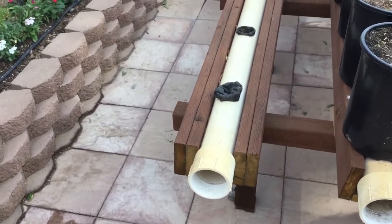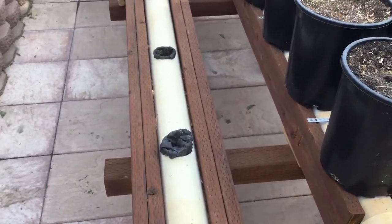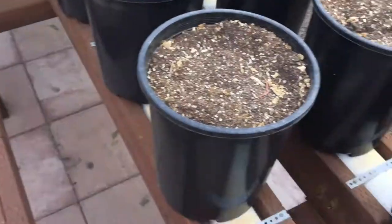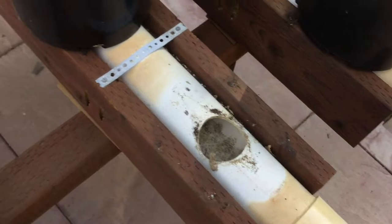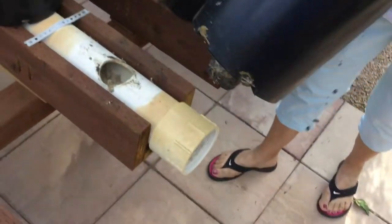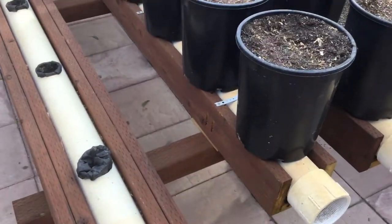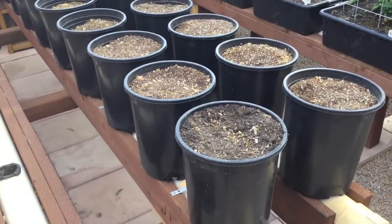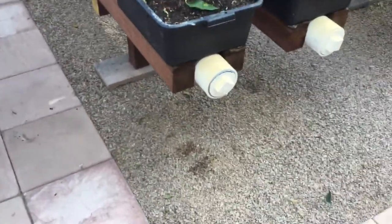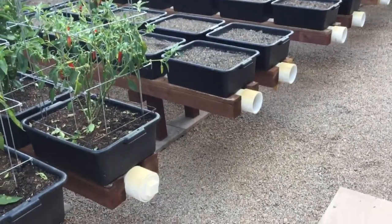As far as deciding where the holes go, you'll have to determine that based on what kind of container you use. These are closer together because they're smaller containers, so determine that based on your needs and your growing area.